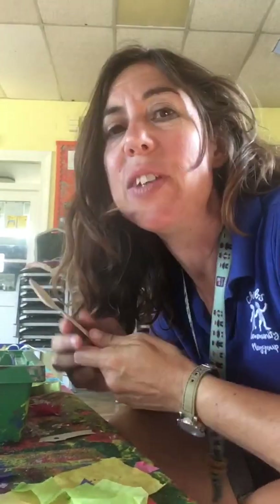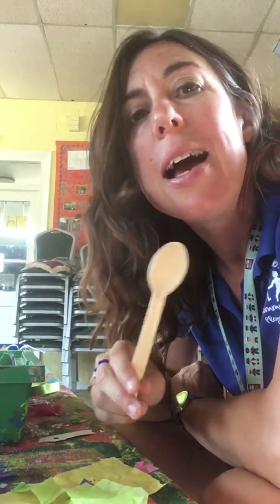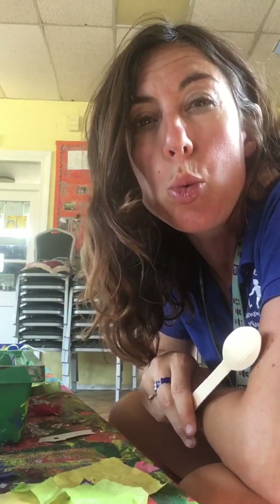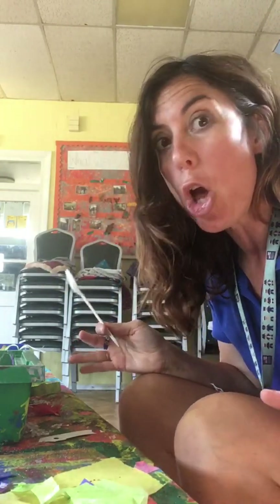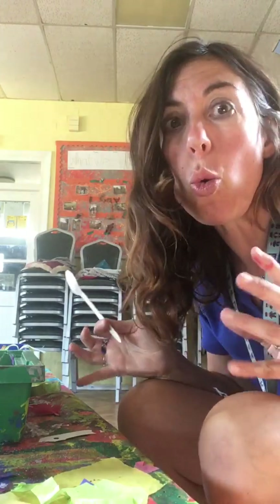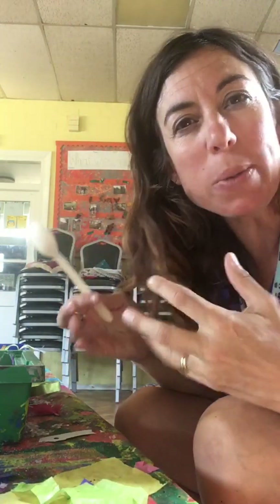Today's video is about making an evil villain. One of our favourite evil villains at Cherubs recently has been one called Spooky Spoon. That's alliteration — can you say that? Spooky Spoon. Spooky Spoon goes around changing things to do with numbers and orders, and if things are heavy or light, and she sort of swaps them about a bit.